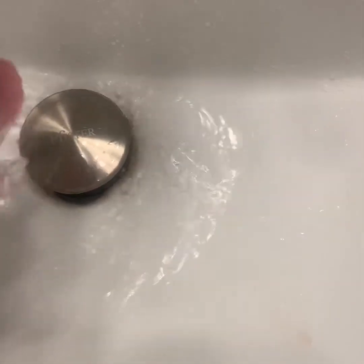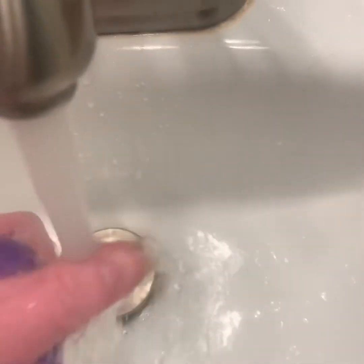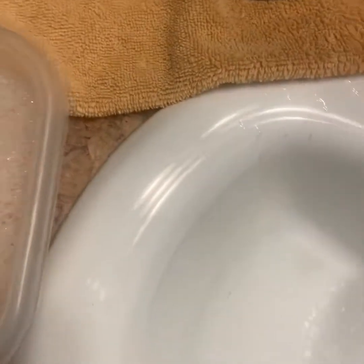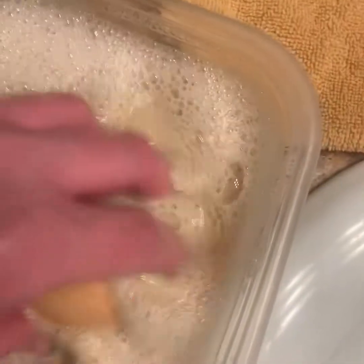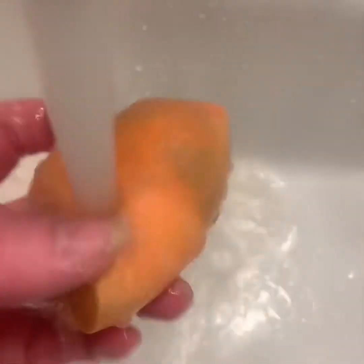For the most part it totally worked — it's cleaner than it's been. I'm going to set it out to dry. I could have gone longer and I totally recommend going longer, because it's definitely clean but it's still got some stuff on it.